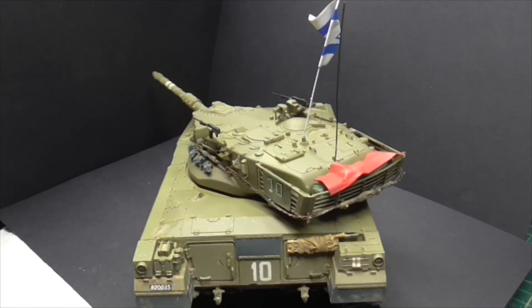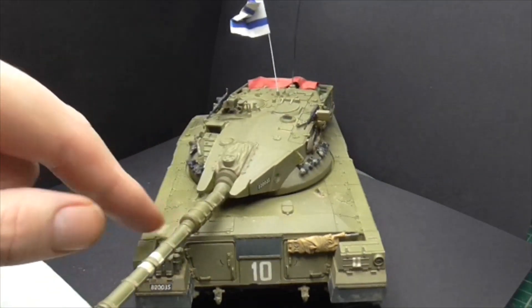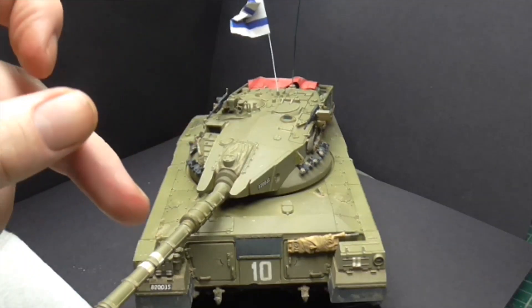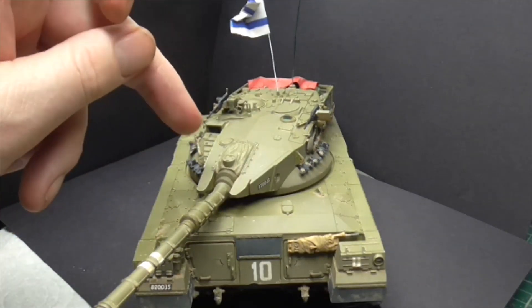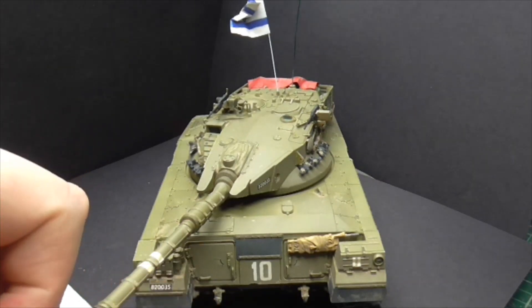It's a Mark I, so it hasn't got the balls hanging off the back — it was only in Lebanon that they discovered there was a shot trap underneath. The turret is the very early one with the 105mm gun. When they put the 120mm gun in, they had to completely redesign the turret because it wouldn't fit, which is why it has a slightly different turret than the later Marks.